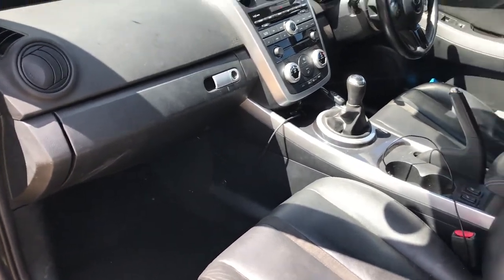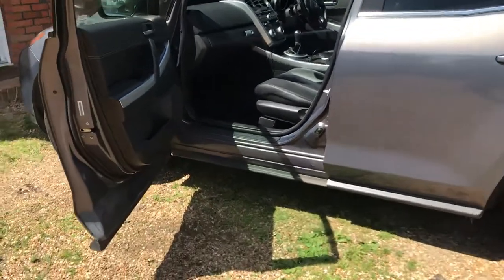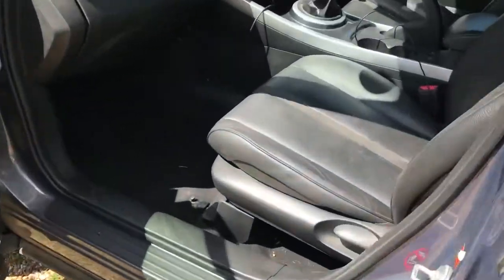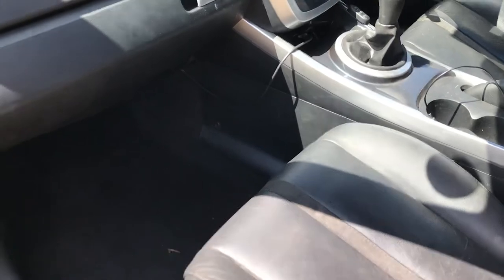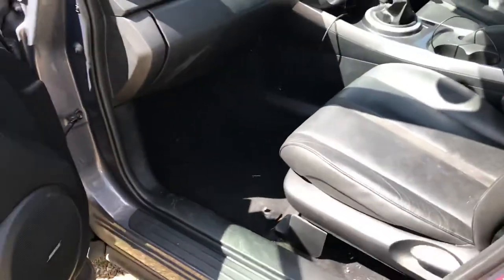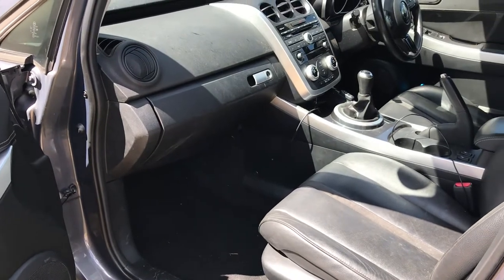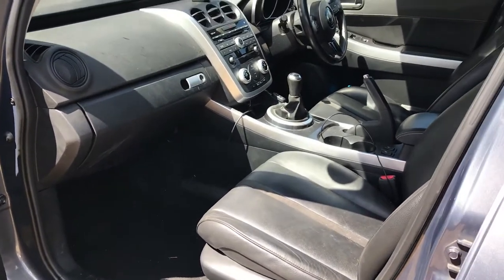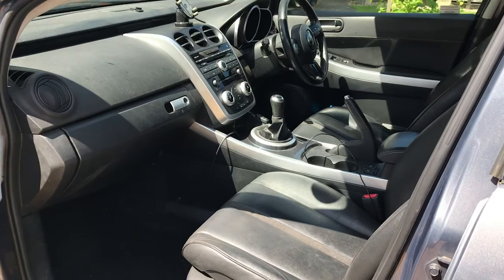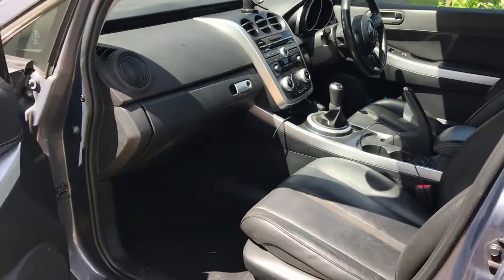Hi, welcome to my Mazda CX-7 aircon drain problem video. You can see it's a little bit damp in there, and that's because the aircon condenser drain hole is blocked. Unlike other Mazdas, it's not right underneath.